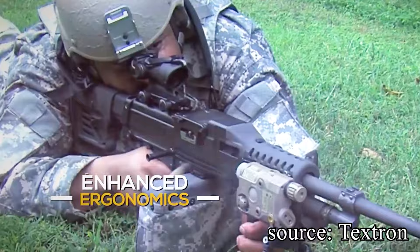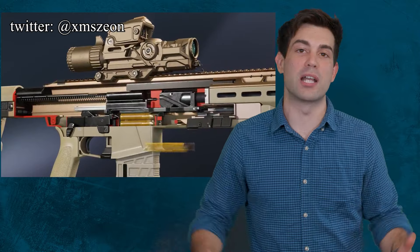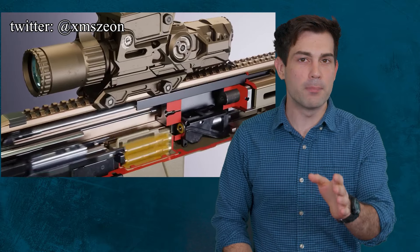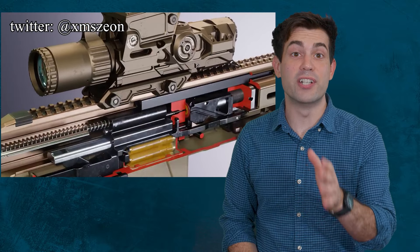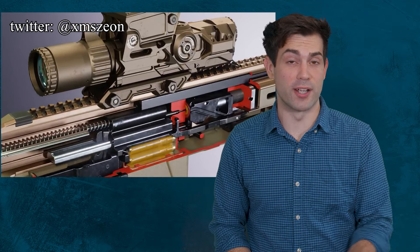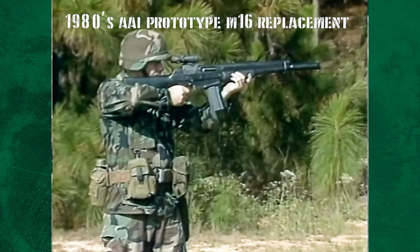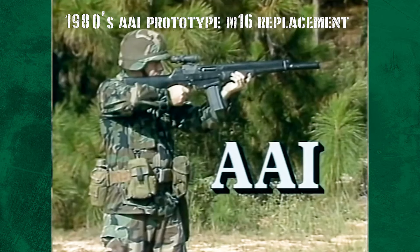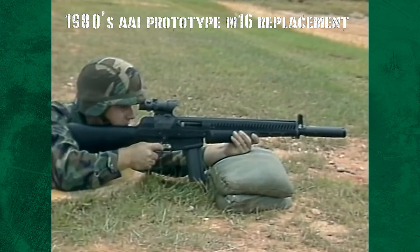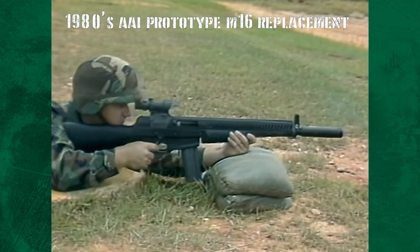Textron appears to have patented a method for preventing their case-telescoped plastic ammo from cooking off, even when reaching high temperatures. Textron might have purchased AAI also for their knowledge of the Army Small Arms Procurement Program. AAI has already had experience with trying to replace the M16 back in the 1980s — AAI's prototype fires three distinct rounds in a high-rate salvo burst. AAI was famously a part of the last failed trial that resulted in the US Army deciding to stick with the M16.